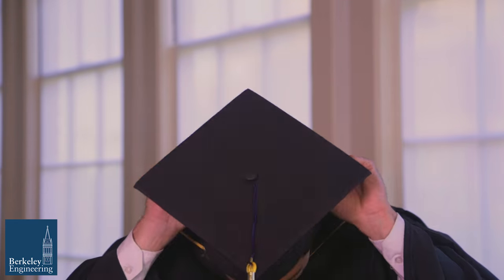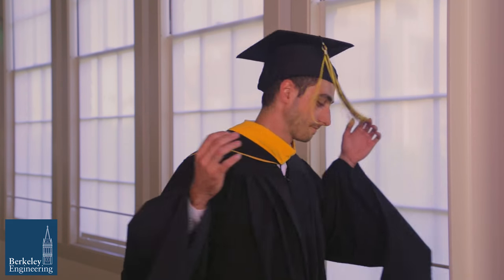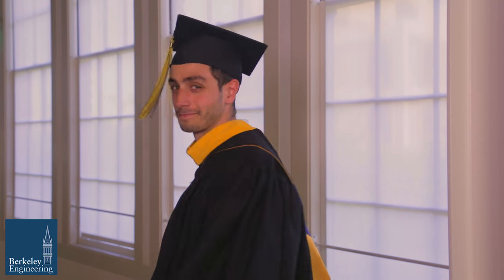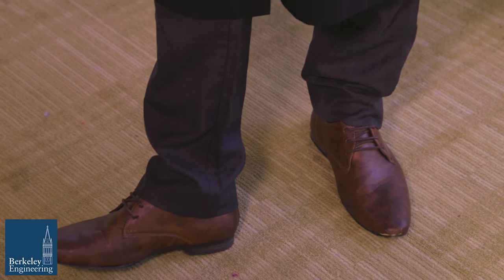Now put on your graduation cap with the tassel on the right. On the day of graduation, please arrive at your ceremony already in your gown, hood, and cap. You will be doing a lot of walking, so we recommend you wear some comfortable shoes.